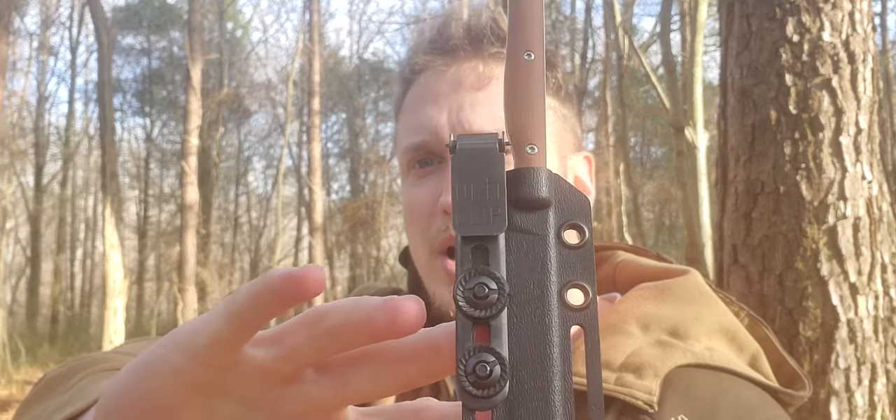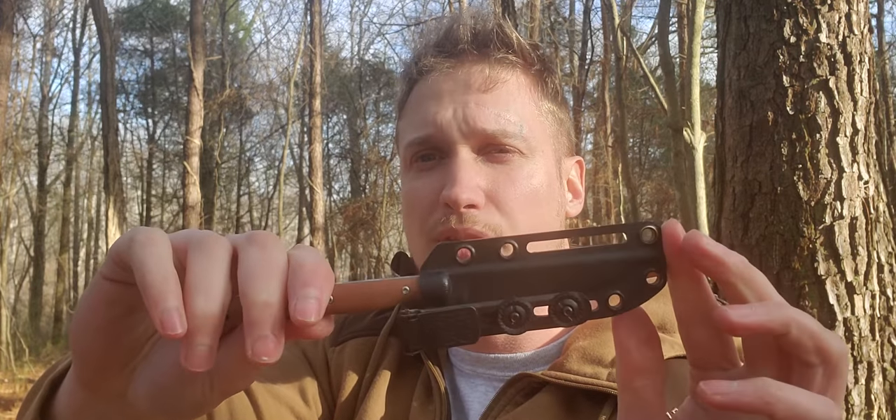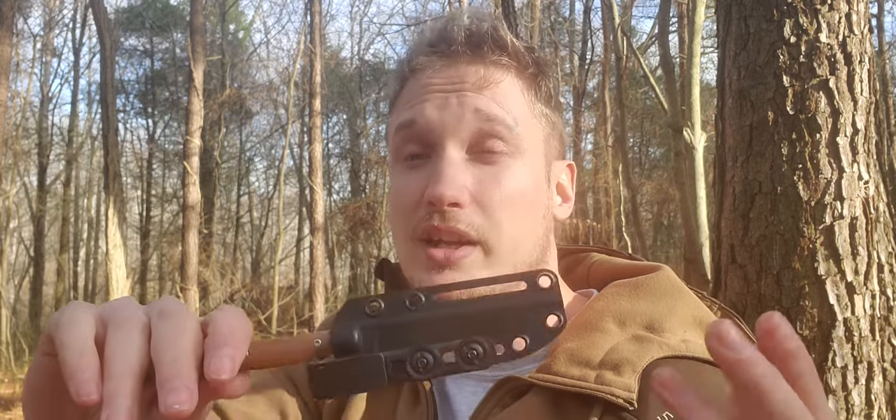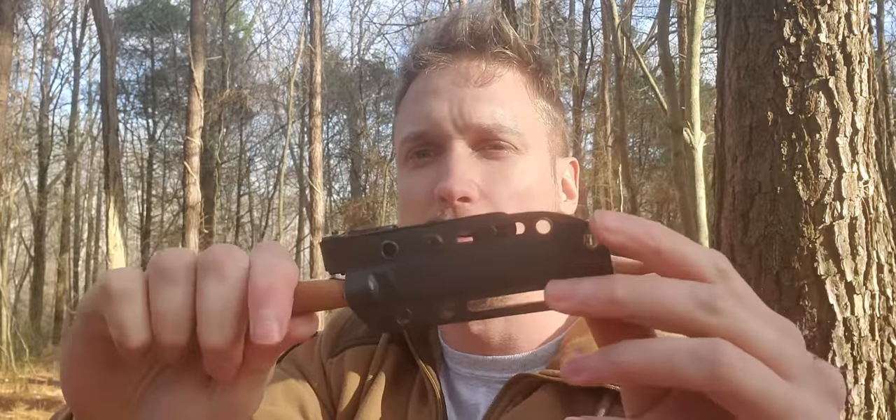They come with a horizontal belt loop that's very nice. You could mount anything on here any way you wanted. However you've got it mounted, you want to have easy access to that thumb ramp to be able to pop it off. Or if you use a hard mount like this UltiClip, or as a neck knife, you want that retention to really be able to pull against it.